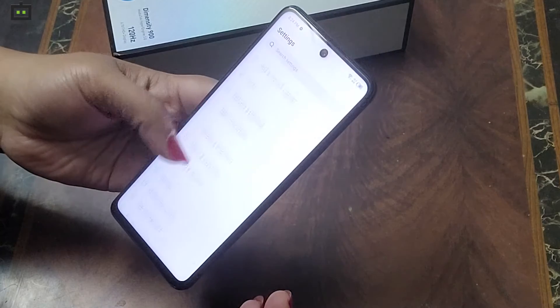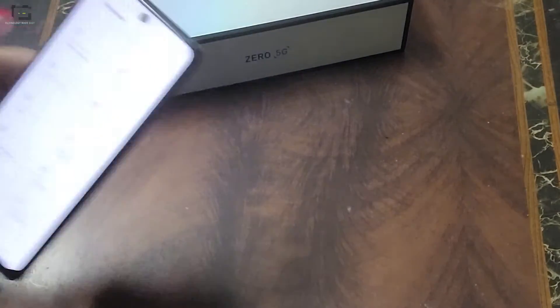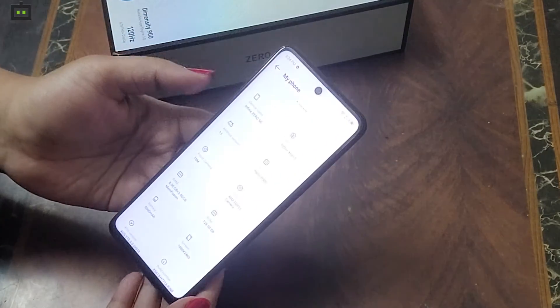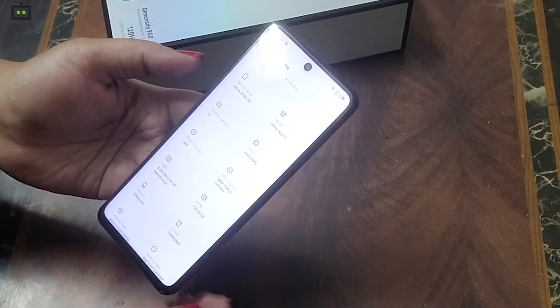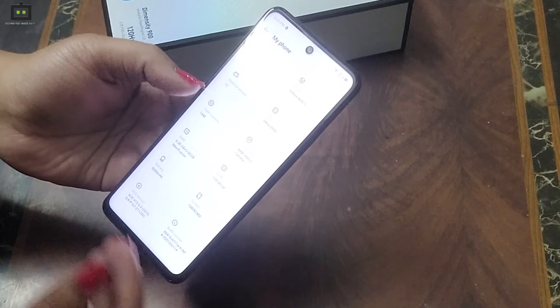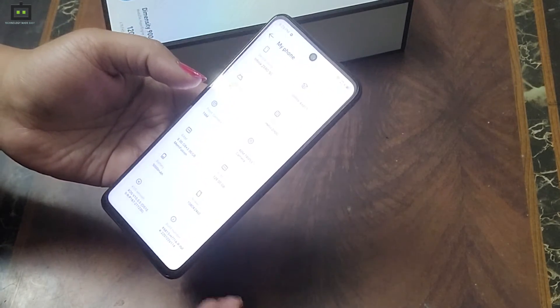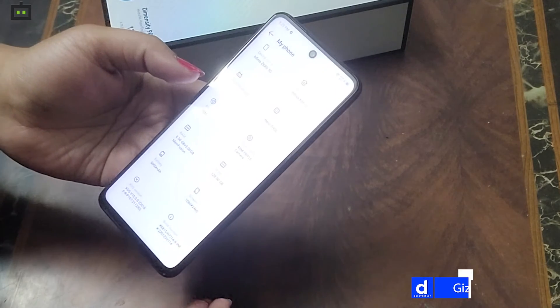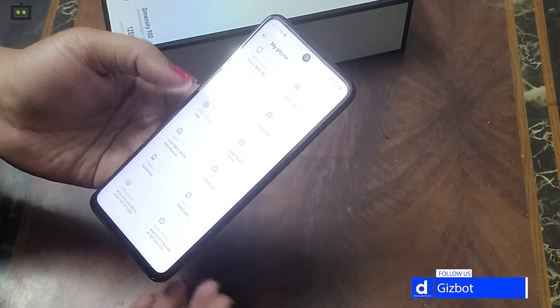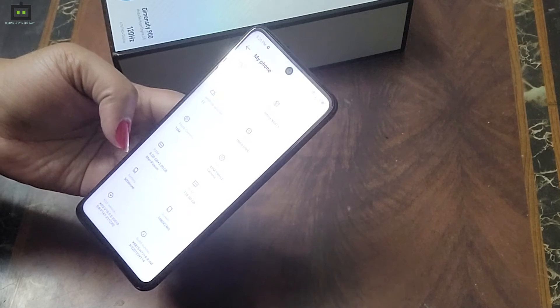For hardware, we have 8GB RAM with a 3GB RAM extension and 128GB of storage space. It is powered by a MediaTek Dimensity 900 processor. There is also a 5000mAh battery with 33W fast charging. This smartphone supports 5G networks in India with 13 5G bands and dual SIM 5G support.